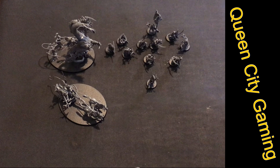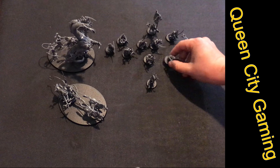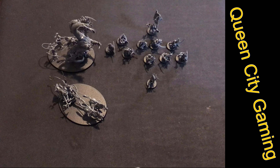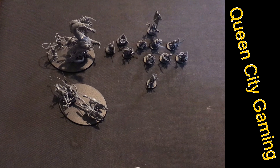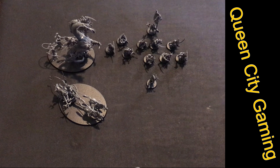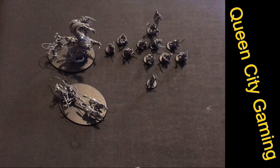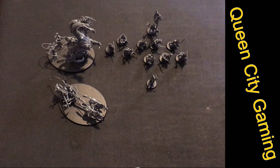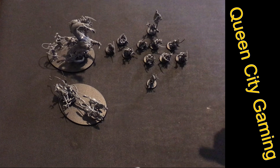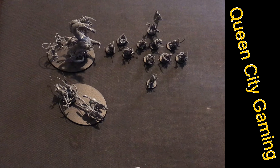Even with a high MSRP, you still get great value in this kit. If you've liked this video, please like, comment, and subscribe to the channel — more reviews are coming. Get ready for some fantastic in-depth coverage of the Cities of Sigmar book. I'm not happy with a lot of reviews online right now and I think I can do much better, taking a really in-depth look at this army — I'm super excited to play it and think it's underestimated on YouTube. This is Queen City Gaming signing out!